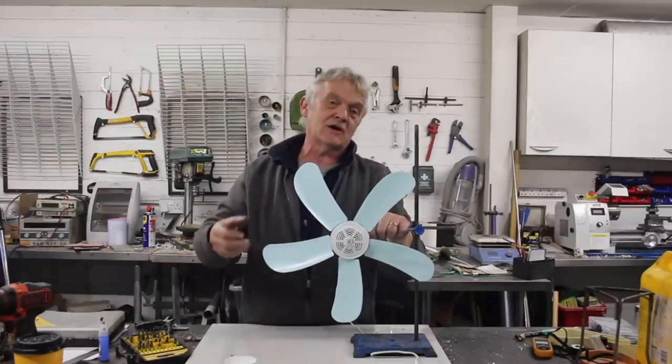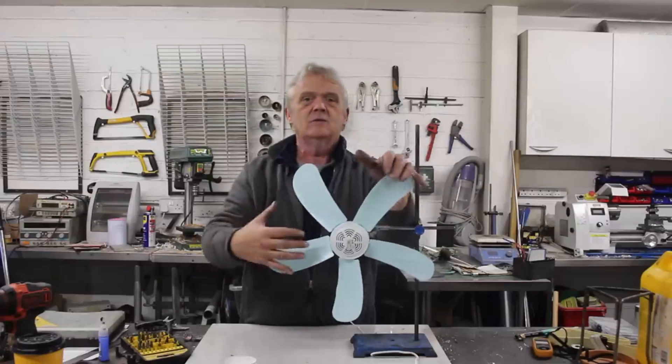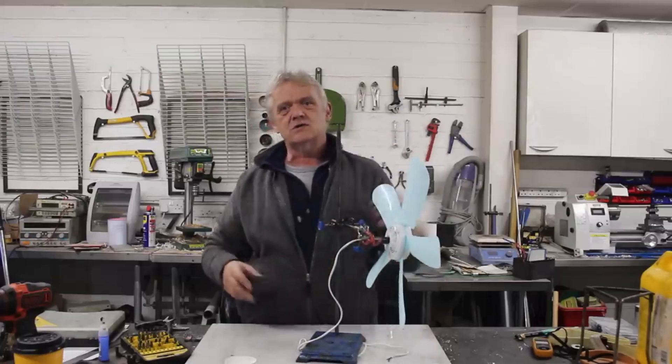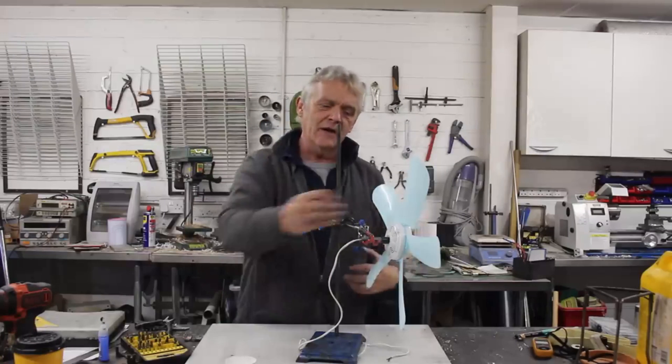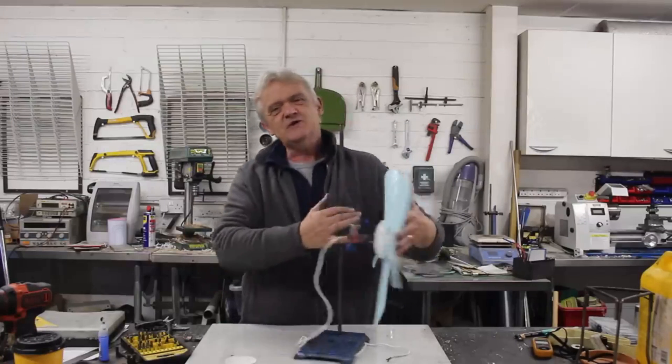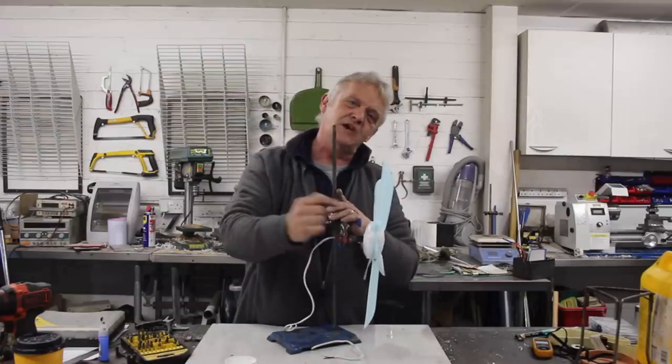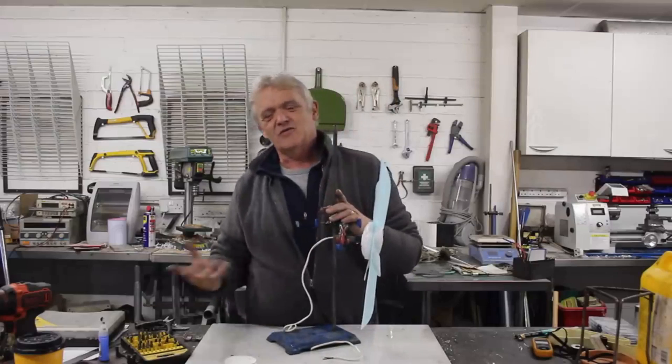Wind generators are basically two parts. We've got this bit which captures the wind energy, and then we've got this bit which turns the wind energy into electricity. This bit seems really good; this bit seems really poor. So there's something we can do about that. But let's investigate what this is by basically pulling it to pieces.